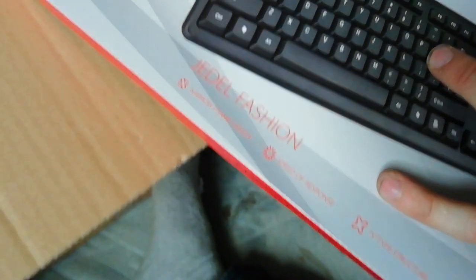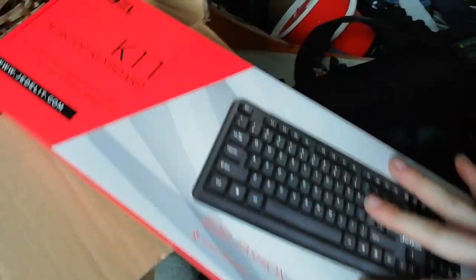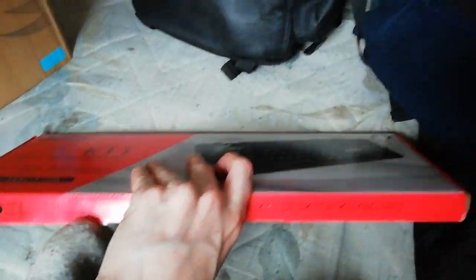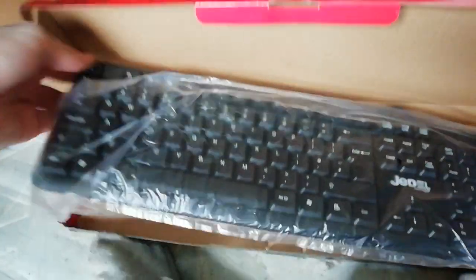I generally misread that, I thought it said Jedi. Okay, that's our keyboard. Let's have a look. This cost a fucking pretty penny guys, so hopefully I've got a lot of stuff in here. This looks like one of the ones that I got at secondary school.